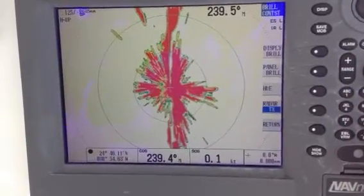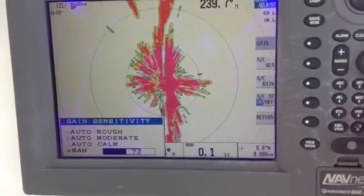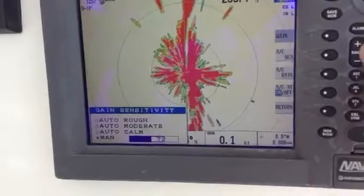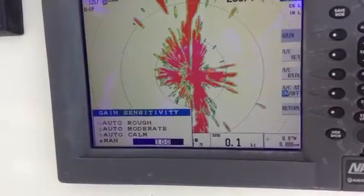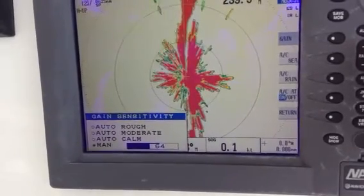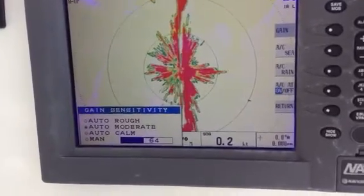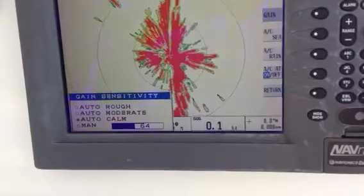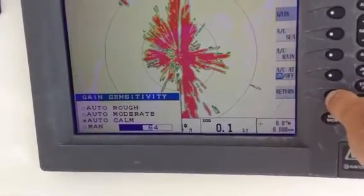The gain adjustment — tap the gain. Gain right now is set for manual, so it's at 72. Adjust that up higher — 100% — then bring it down. Roughly there. You can also leave it in Auto if you want to.